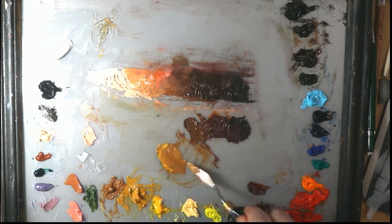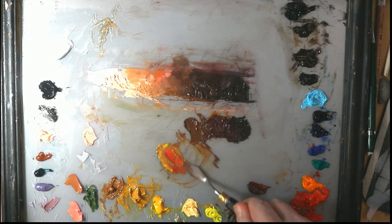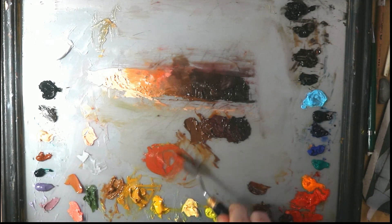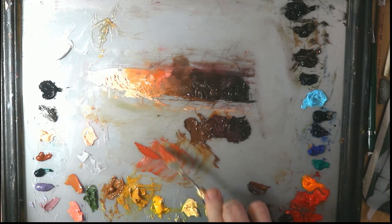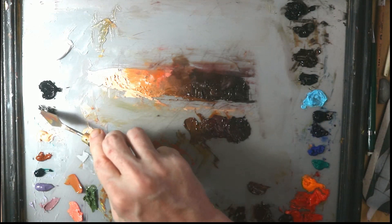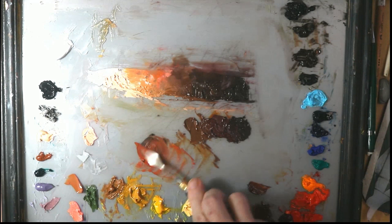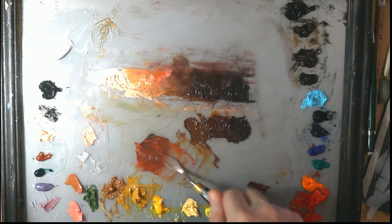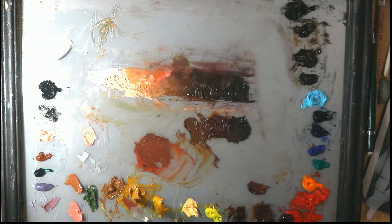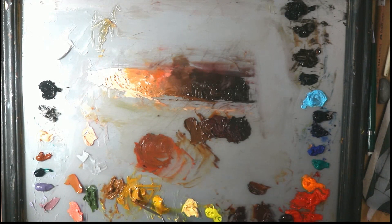We need a little bit more of a red, so we're going to use our naphthol red. That may be a little too strong, so I'm going to come in with some Davies gray — love Davies gray, it just kind of neutralizes your colors. Then we need a little bit more yellow, maybe some yellow ochre.